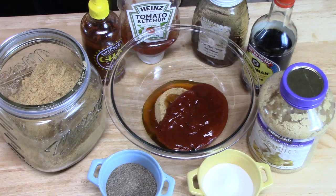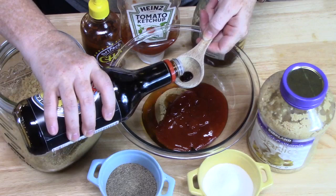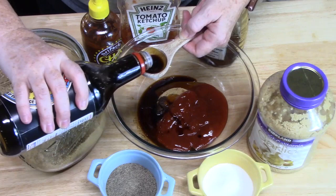Next, I'm going to add two tablespoons of soy sauce — that gives it a nice level of flavor.